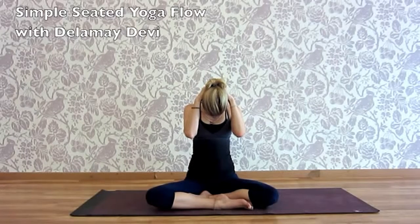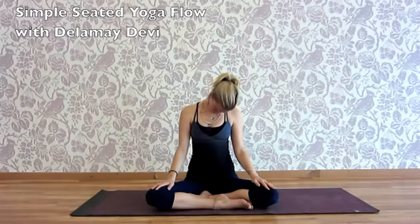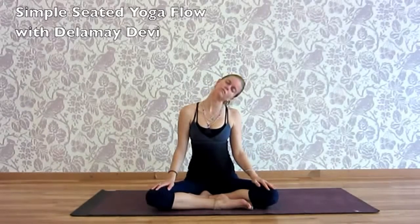Letting the head hang here. Feeling heavy, hands come to the thighs. As you're ready, inhale, right ear to right shoulder.